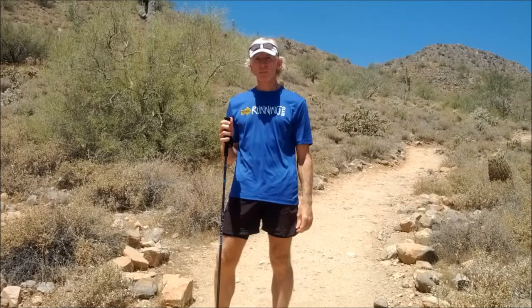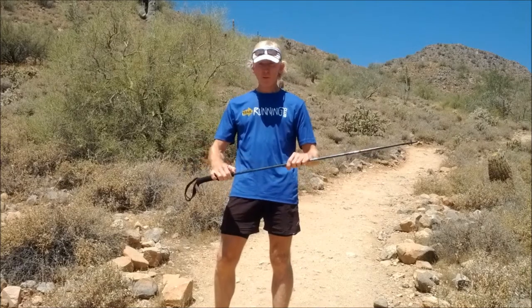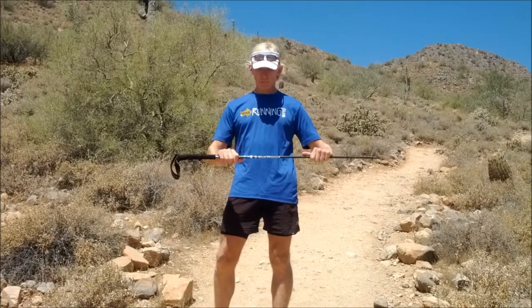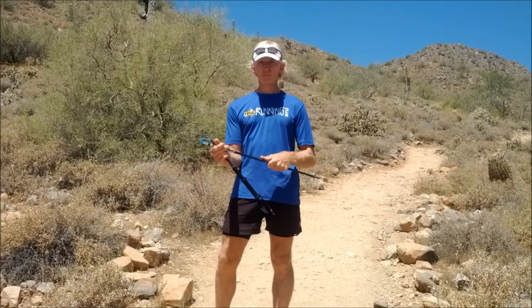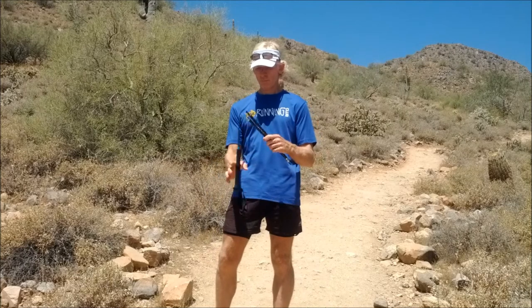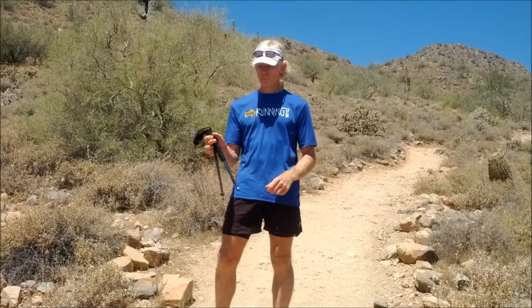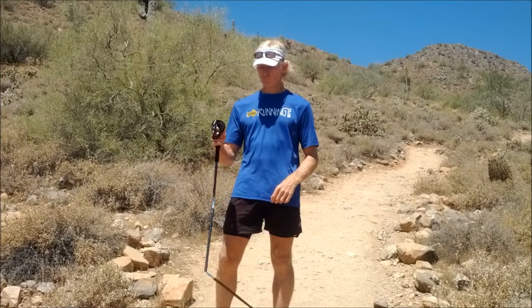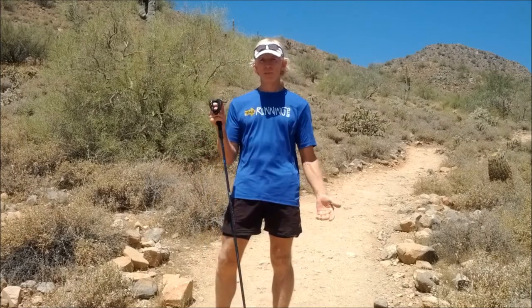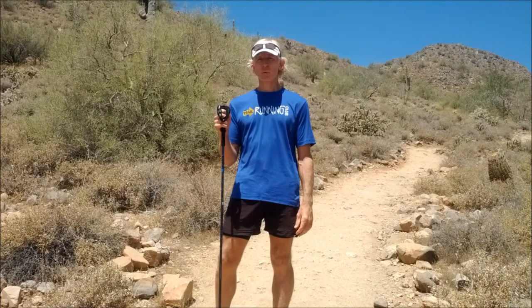You want to see that again? I'll fold it back up, fold it apart, and here it is in slow motion — just let it go. That's all there is to it. Black Diamond Ultra Distance Trekking Poles.